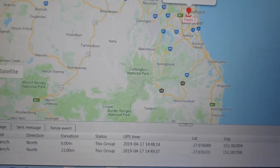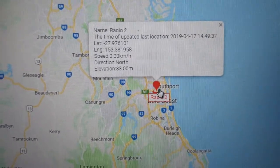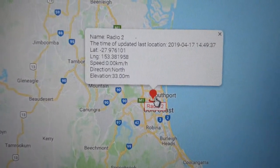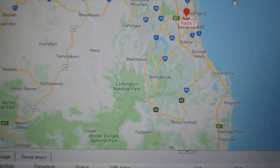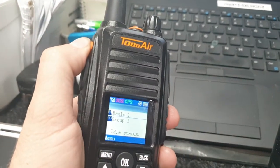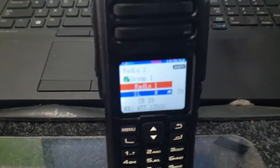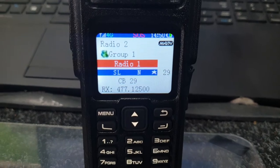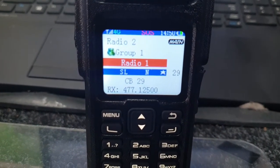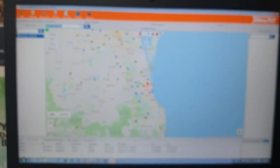Hovering over the SOS icon gives you the latitude, longitude, speed, direction, and elevation. You can also select track to see where that radio is heading. To reset the SOS, just push the button in again and release it, and it turns the SOS off. It also shows on every other radio with a red bar indicating a user has pressed the distress button, displaying which user — Radio 1 — so everyone knows that radio has hit the distress button.